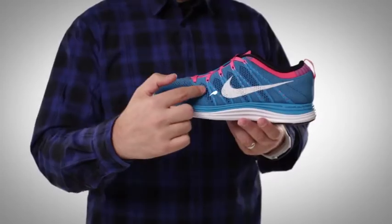Now for an even more personalized fit, we've enhanced the shoe's structure by knitting Nike Flywire cables directly into the upper of the shoe.